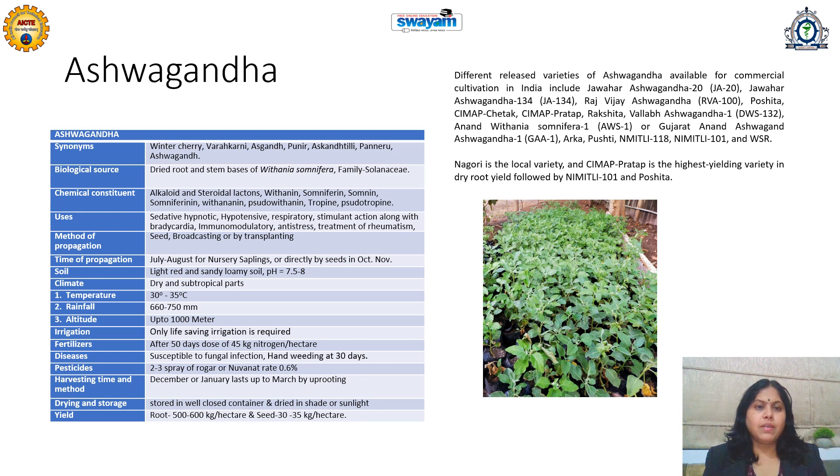Ashwagandha requires very light red or sandy loamy soil. Less fertile soil is also found to be suitable for its cultivation. It requires a neutral pH. The climate should be dry and sub-tropical. Most of Maharashtra, Madhya Pradesh, Rajasthan, and Gujarat are the important states in India cultivating Ashwagandha commercially.